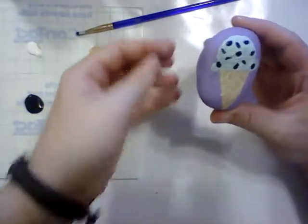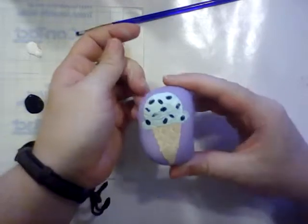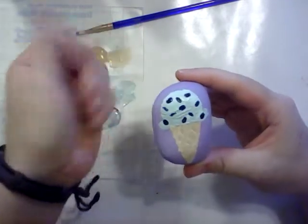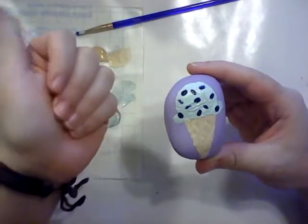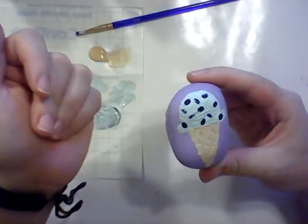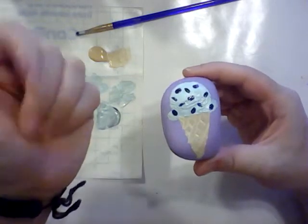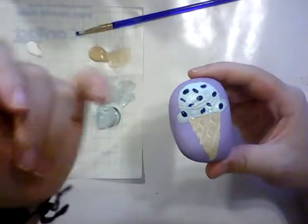And that is how to paint some ice cream on a rock. If you like this video, definitely let me know. I am always trying something new — I put up new videos every day. I was glad to see you today and I will see you another day. Remember to subscribe! Bye!